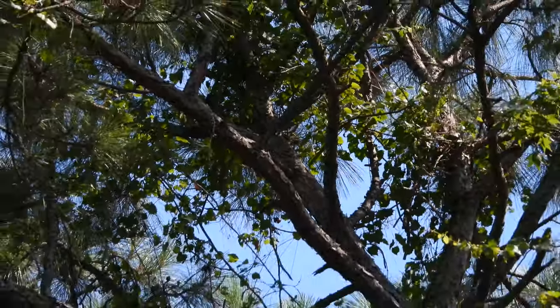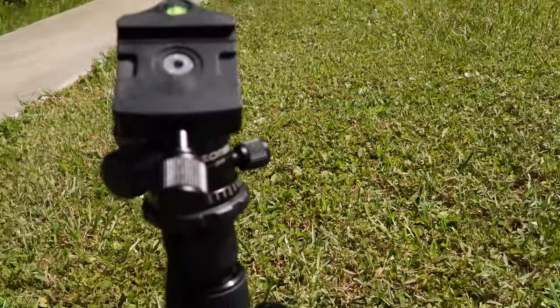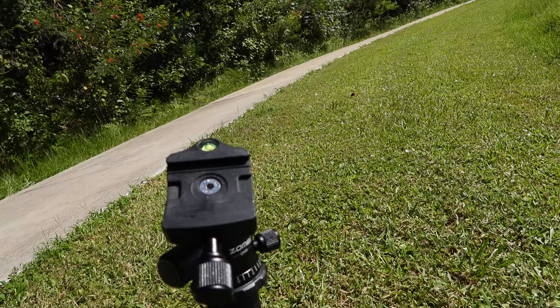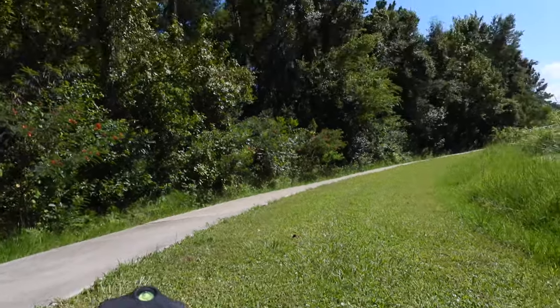I'm going to have to come back and film this Osprey. Unfortunately, my tripod stand — which is right here — I have the missing pieces on my Nikon P900 still. So I'm going to have to go back inside my house and get it. I'm going to have to leave this Osprey alone now.